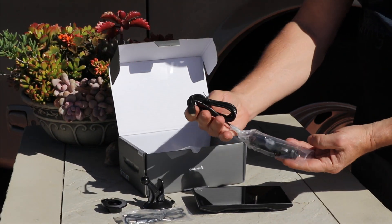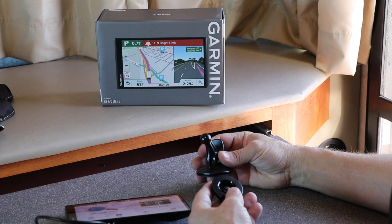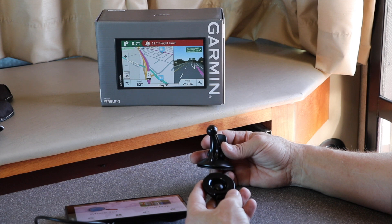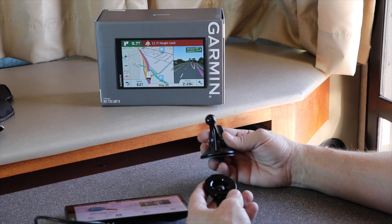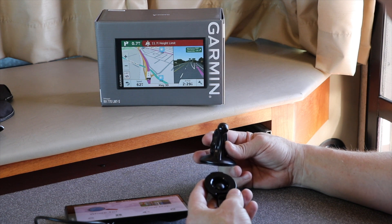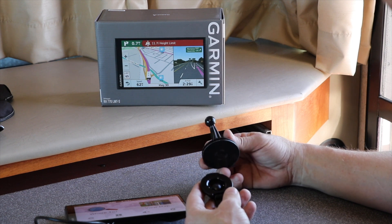There's also a manual, and then of course the plug for 12 volt. So you need to find a good stable way to mount your GPS to your RV so when you're bumping around and bouncing around it's not flying all over the place. There are several methods.